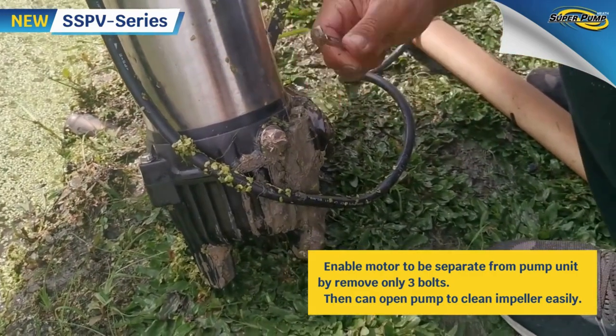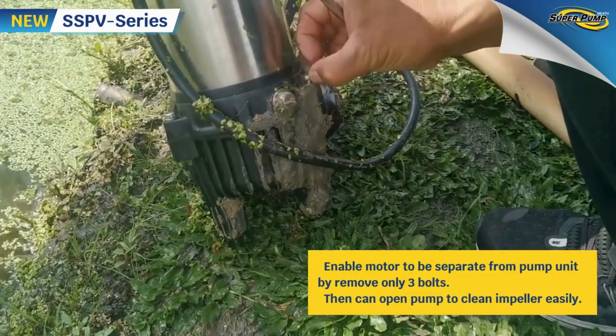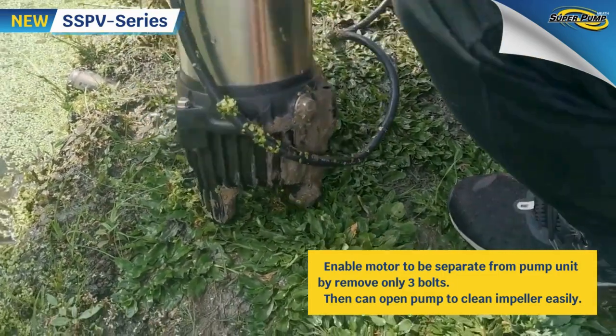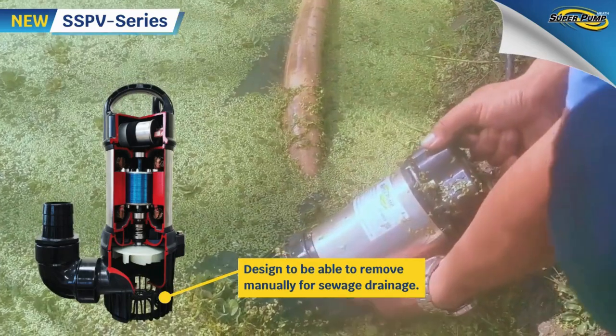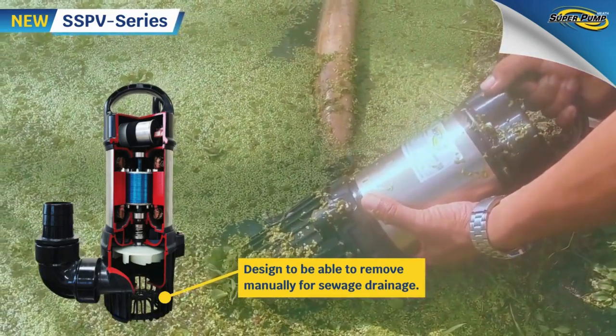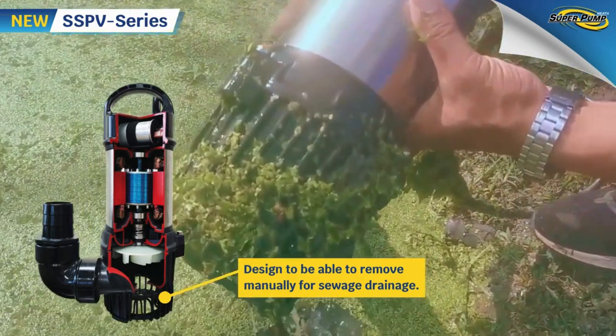The impeller is also designed to be easy to clean — simply release three bolts — without affecting the water protection properties of the pump. Additionally, the strainer is designed to be removed by hand, preventing small leaves from entering and getting stuck inside the pump.